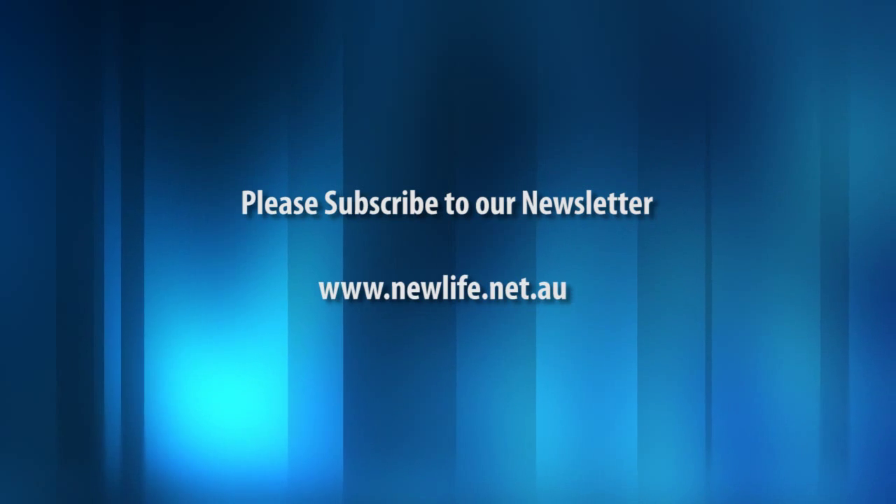Thanks for watching this video of a real-life situation in the field cleaning books. See you next time. Thanks for watching today.